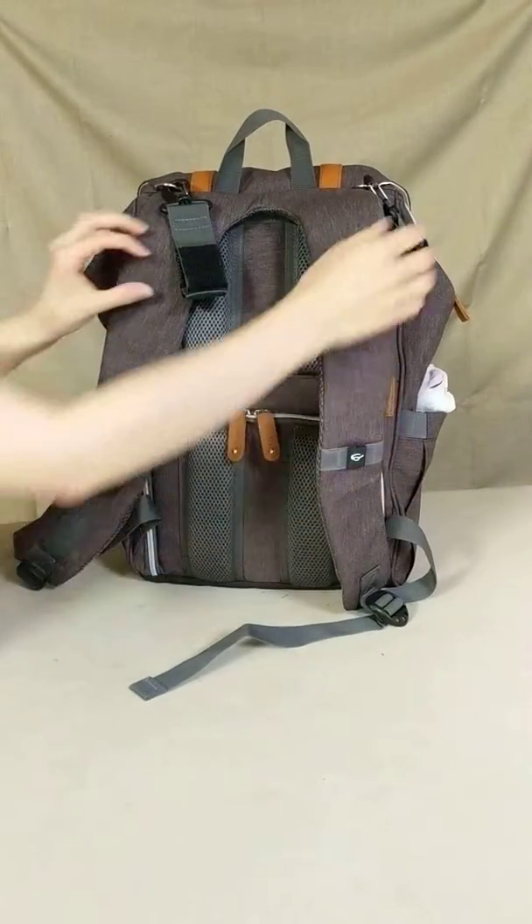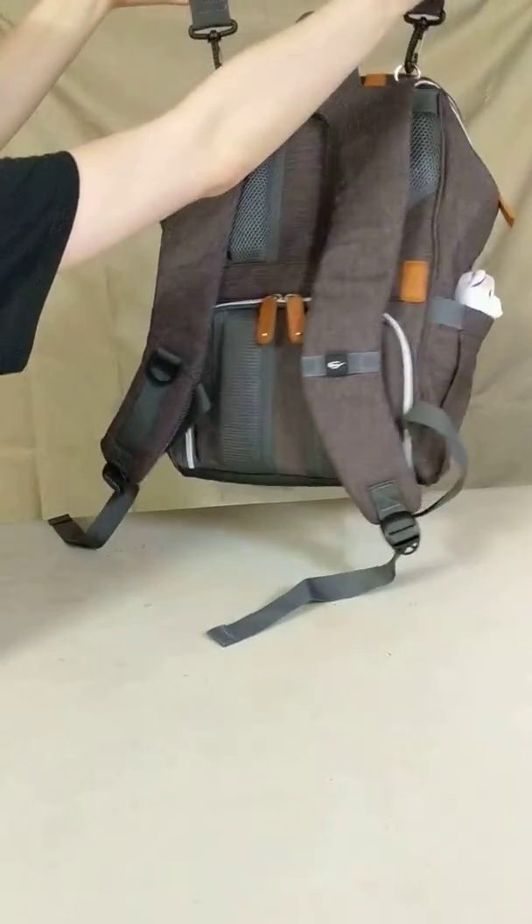The bag also has Velcro straps, which is perfect for a stroller or shopping cart.